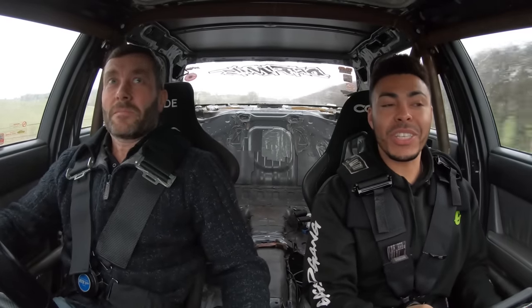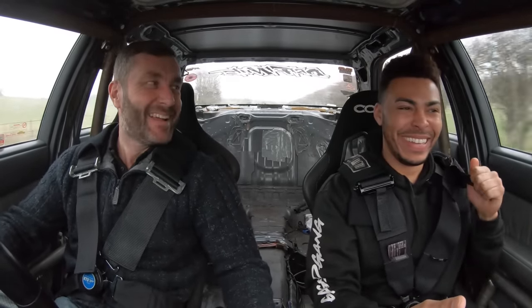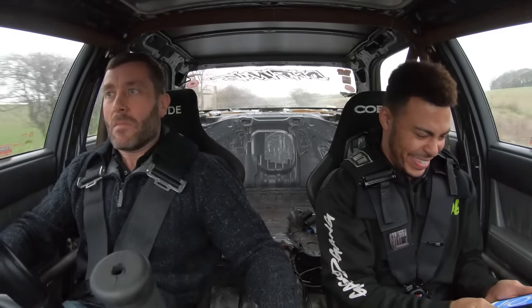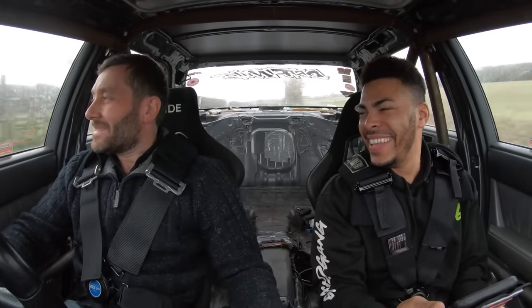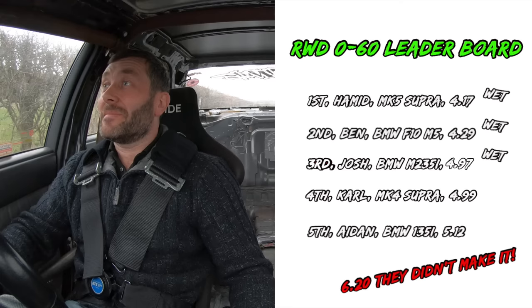Second attempt was a 6.20 — launched off 20 psi boost, popping and banging. We'll give it one more go. Final attempt, pulling away in second — that was a 6.52. I think that's all it's going to do for today. There are a lot of tyre marks — a valiant attempt, but we're not going to be troubling the leaderboard unfortunately.